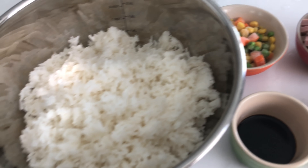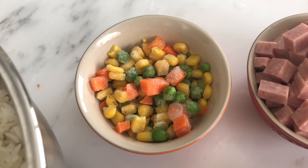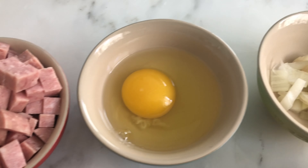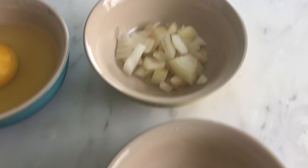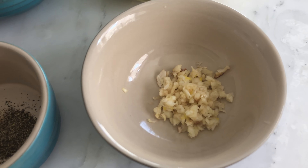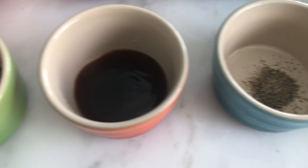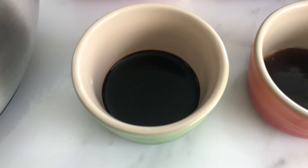Half cup frozen mixed vegetables, or if you have fresh veggies just mince them. I'm using half a can of spam cut into small cubes, one egg or you can add more, one tablespoon of minced onion, two cloves garlic minced, half teaspoon ground pepper, two tablespoons of oyster sauce, and two tablespoons of dark soy sauce.